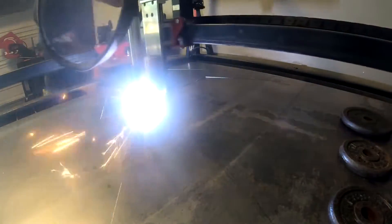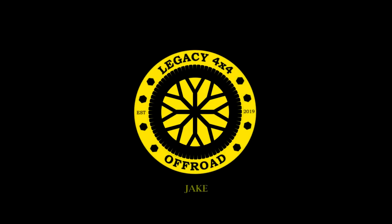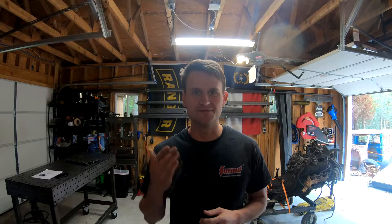Hey, what's up guys? Jake with Legacy 4x4 here again, and today we're going to be doing my industrial CNC plasma cutter overview video. The cutter's completely finished. I finalized my bill of materials, my G-code and INI file setups, and I'm going to have those available for you in this video. The plasma cutter's done — it's almost 100%. I just need to do a little bit more fine-tuning, and we're going to do that by doing the first couple jobs on it right now to really see how this thing cuts and performs on an actual project.